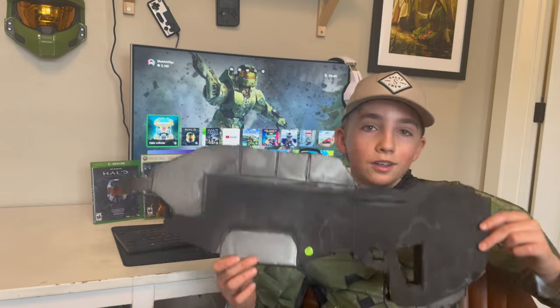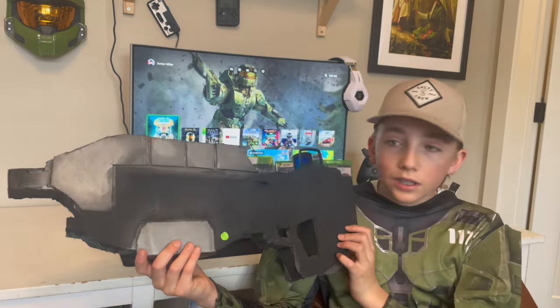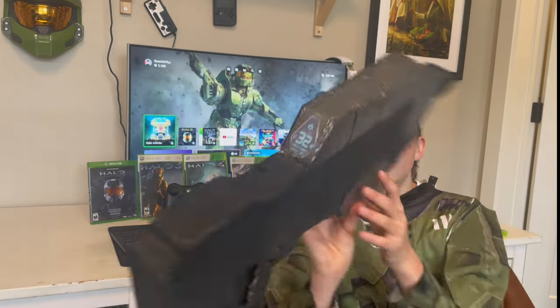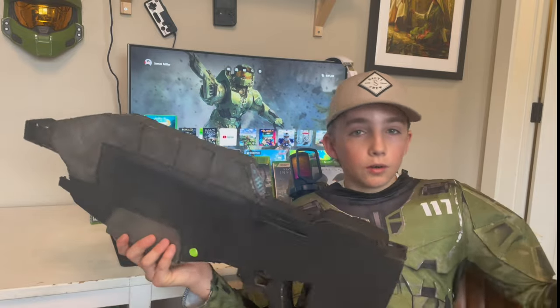So ladies and gentlemen, this is the Halo MA40 cardboard, and this thing is beautiful — kind of. It will be soon. This thing I've been working on for a long time, spray painting it and stuff, and in this video I'm showing all the details.